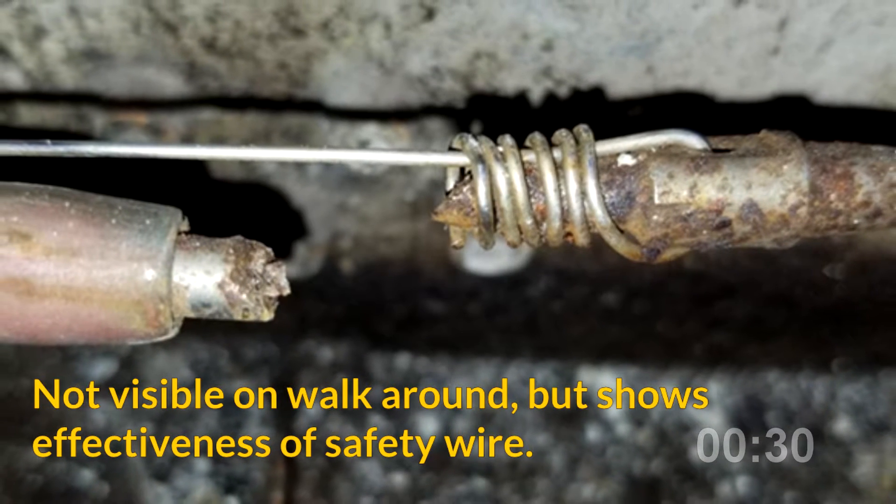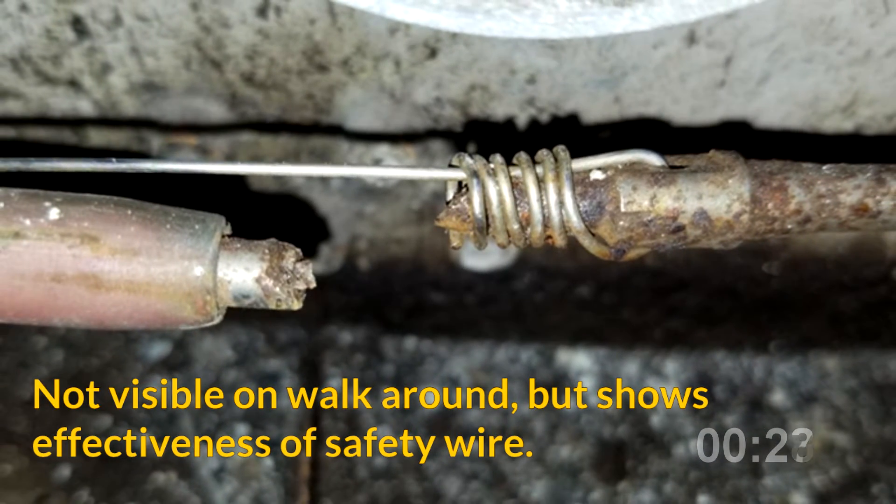This is a separated aileron cable from a Bonanza. The safety wire held firm and the pilot didn't even know he had a problem.